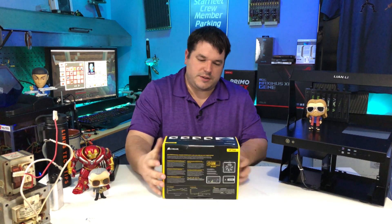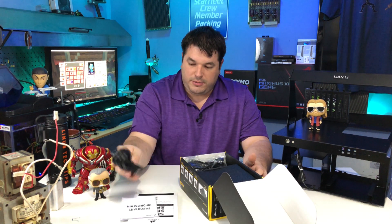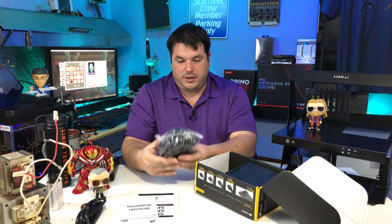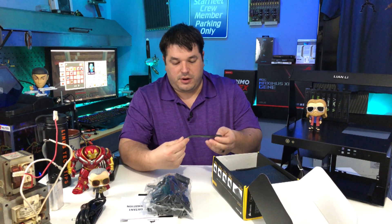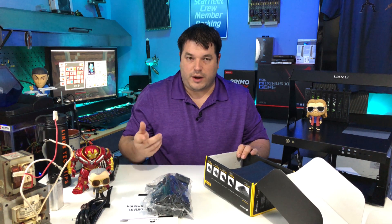So that's why we've got this power supply. Let's go ahead and get into the box: power cable — like we don't have enough of those — modular cables, and Velcro wire straps for wire management and all.